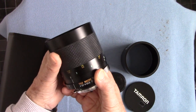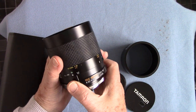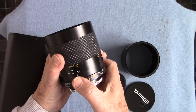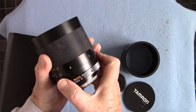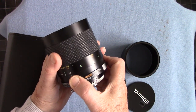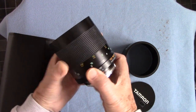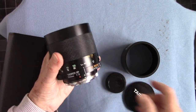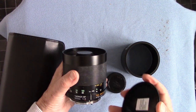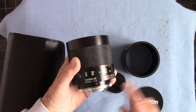The focusing goes from infinity down to the closest focus, which on this is quite good — you can do quite good wildlife shots. It goes down to 1.7 meters, and in feet that's about five feet or so. I find it's very sharp. I've done a few shots with it, not a great deal because the weather's been too poor.